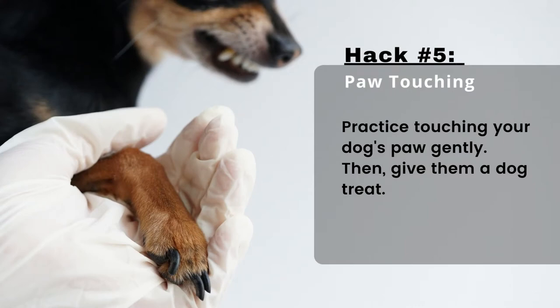Hack number five: paw touching. Before you cut your small dog's nails, practice touching and holding your dog's paw gently for a few seconds at a time, then give them a treat. This helps your dog stay calm when their paws are being touched. Do this a couple of times per day to prepare them for their dog nail trimming.